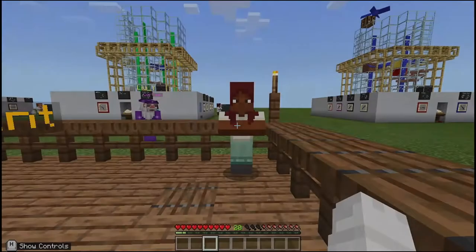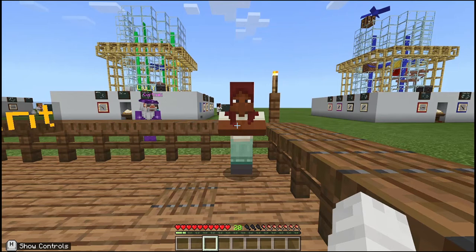Hello and welcome to group 10's video demonstration. In this video I'll be showing you how our Minecraft bioreactor works. Let's get started.